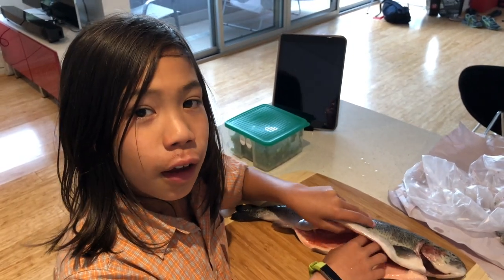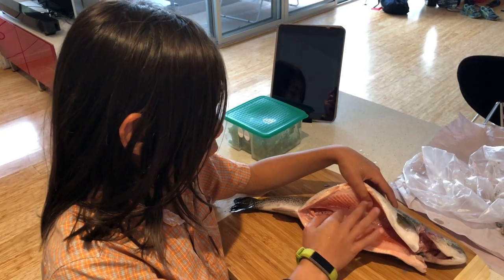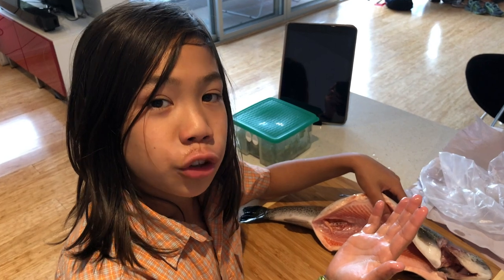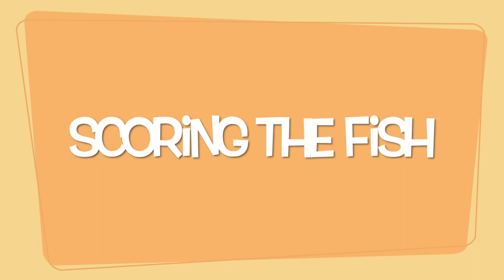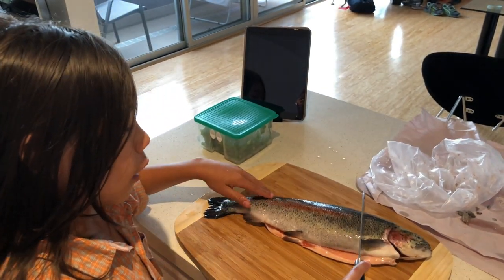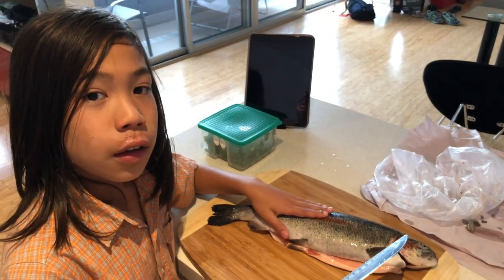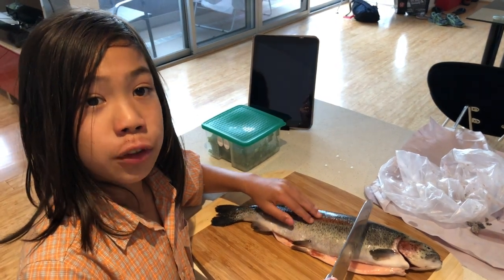Now I have washed it. The key to cleaning the fish is to get the dark material out from inside like this so the fish doesn't taste bitter once you eat it. Now that I have finished cleaning the fish, you have to cut the fish three times on each side so the fish cooks easier. Make sure you don't go to the bone or else the fish will taste bitter.